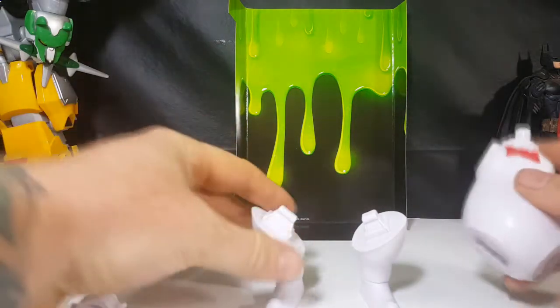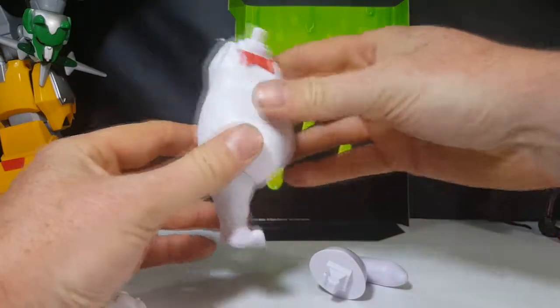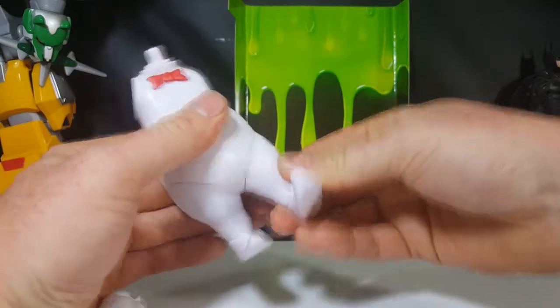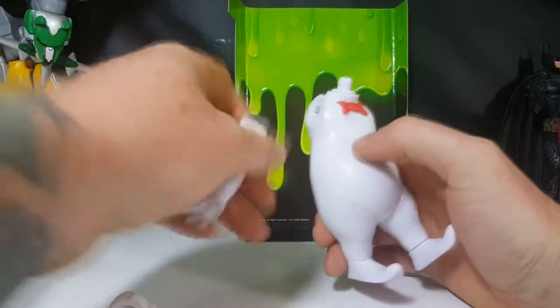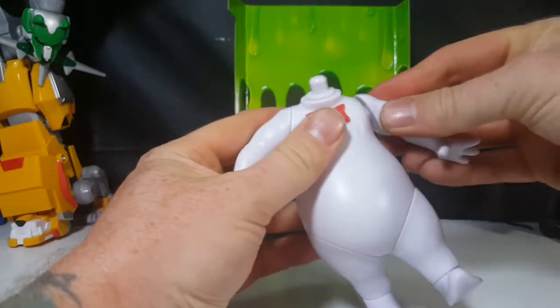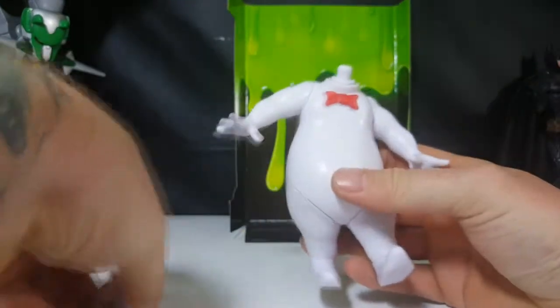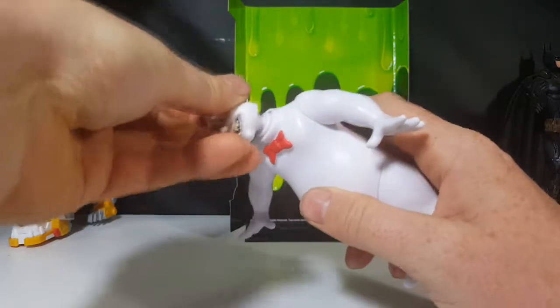So what we're going to want to do is take these legs and peg them in just like that. Then we're going to want to peg the arms in just like that. And finally, I'll form the head. There we go.